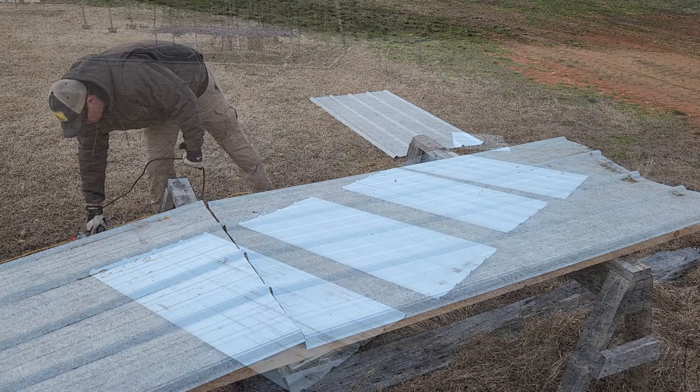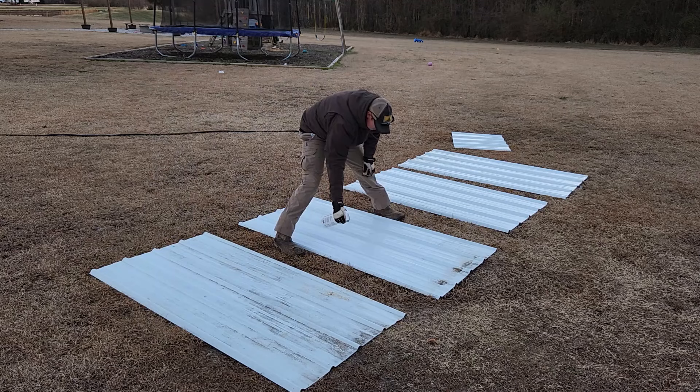For our roofing, we're just going to be using some leftover siding from when our shop was built. Because I wanted to match the rest of the shop, I'm going to clean these off and paint them black.